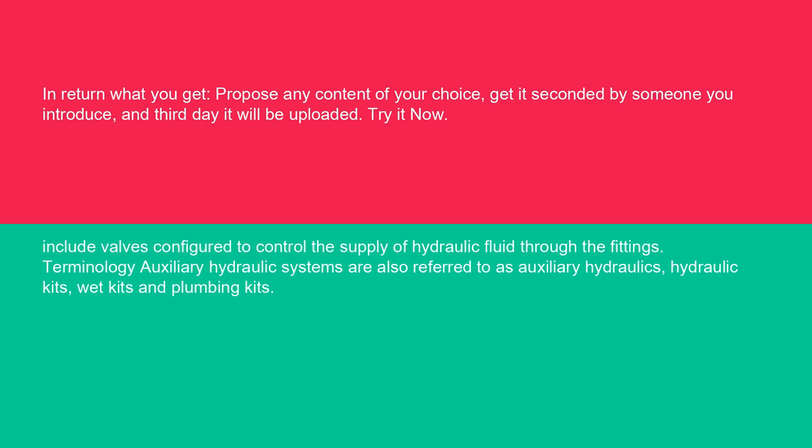Auxiliary hydraulic systems are also referred to as auxiliary hydraulics, hydraulic kits, wet kits, and plumbing kits.